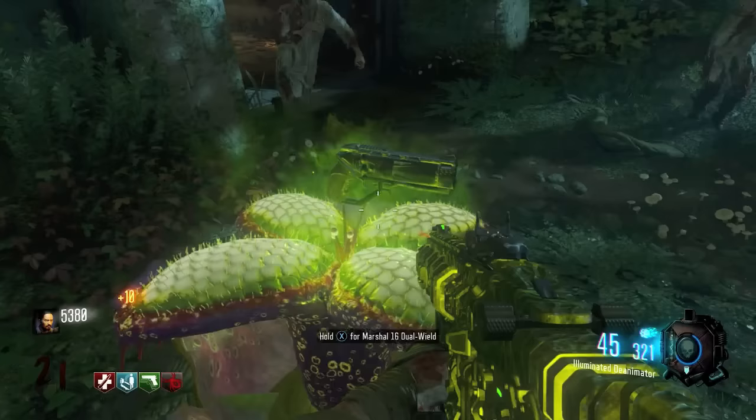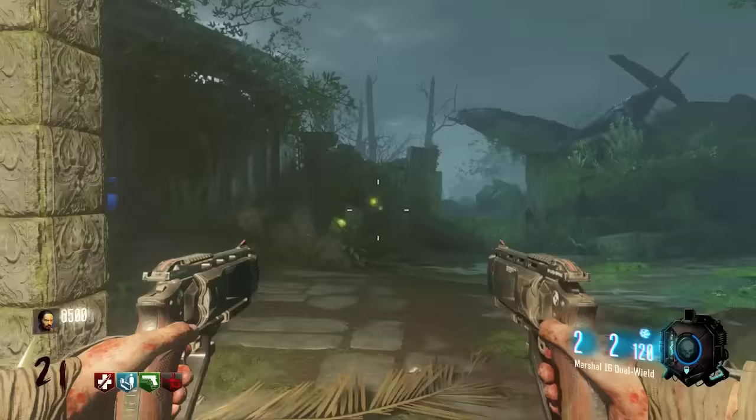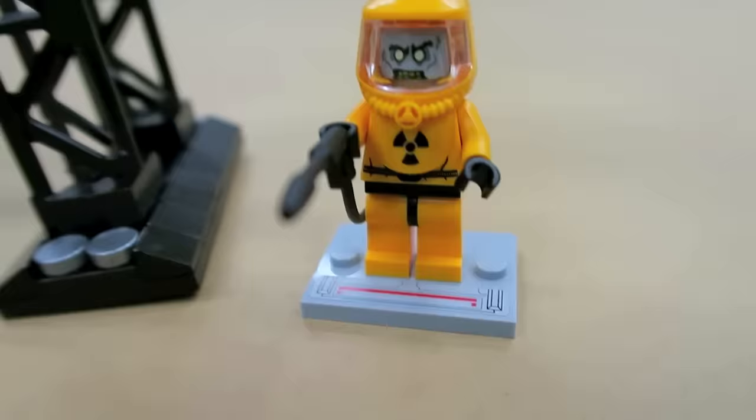This weapon is also in the zombies mode of Call of Duty. You can buy it for 950 points if you get it from the mystery box, or you can even get it for free from plants on Zetsubo no Shima.